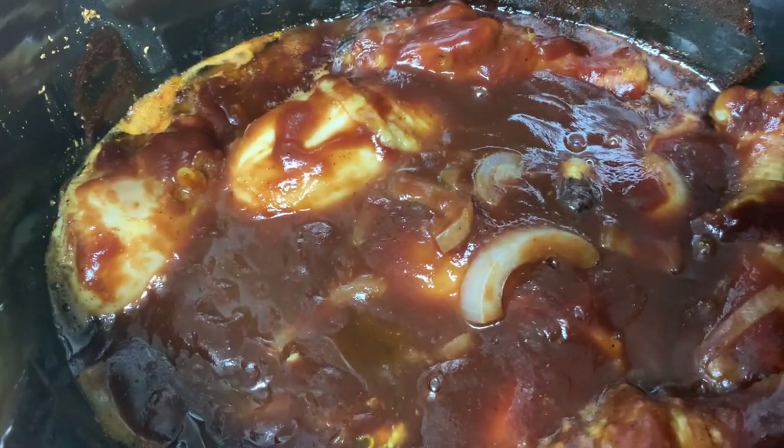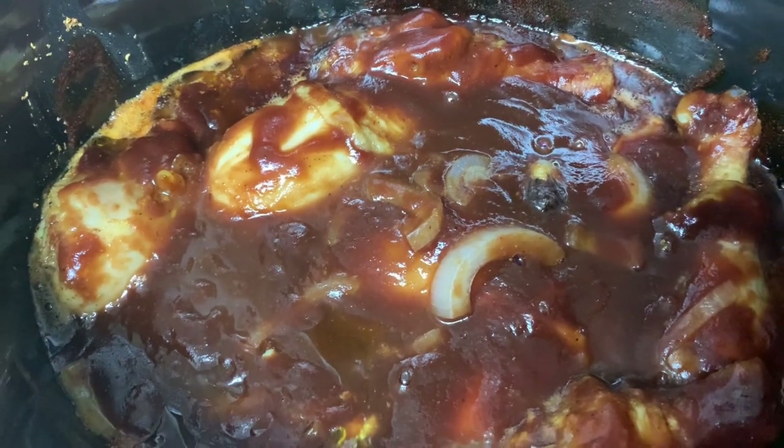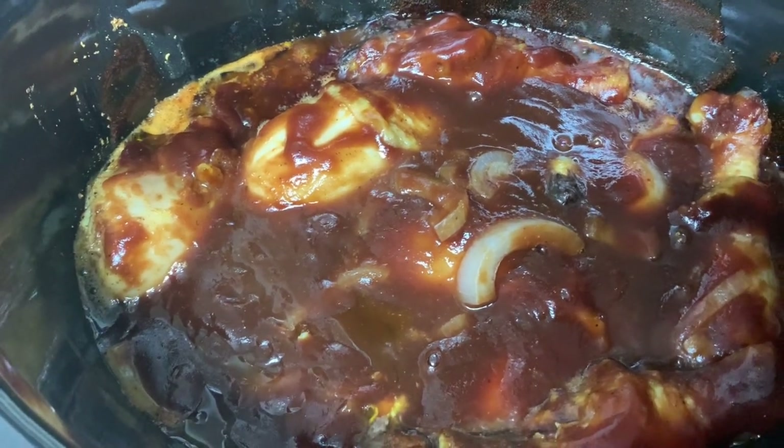We're two hours in and this is what it's looking like so far. It looks really good and I can't wait to eat it. I'm going to make some sides to go with it and I'll be back once I get those made.